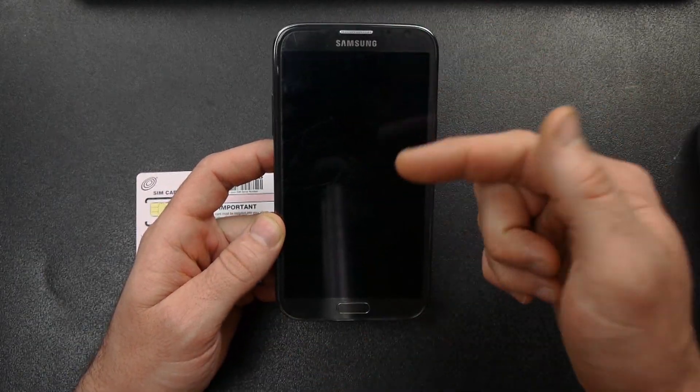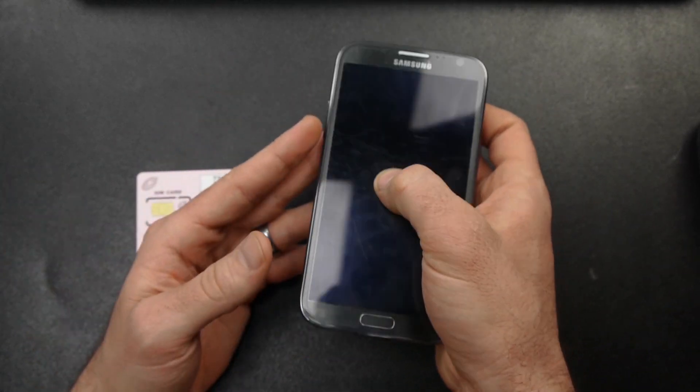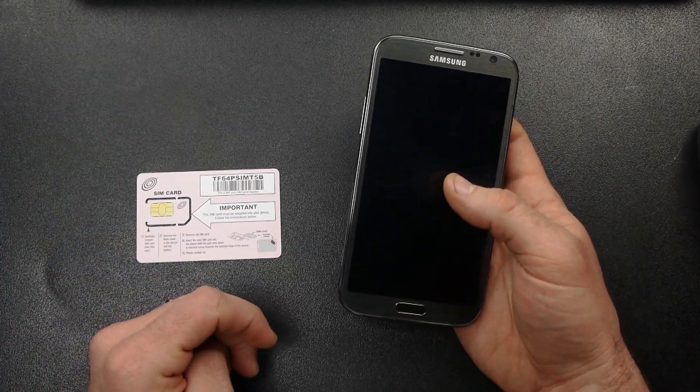I'm going to show you how to SIM unlock this so that you can use this phone on any other GSM carrier — so that you can put in a T-Mobile SIM card and actually use it on T-Mobile, or use it on any other GSM carrier for that matter.